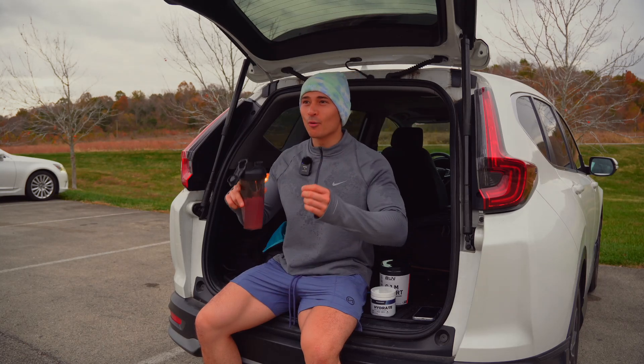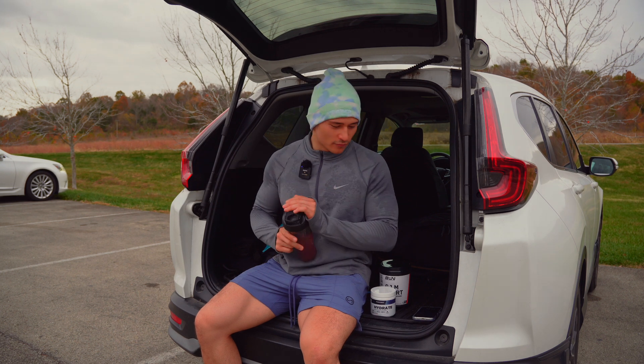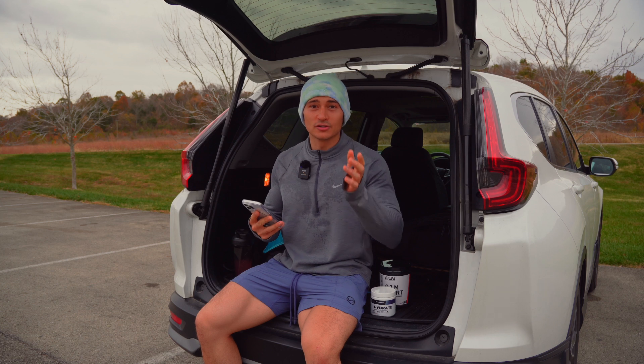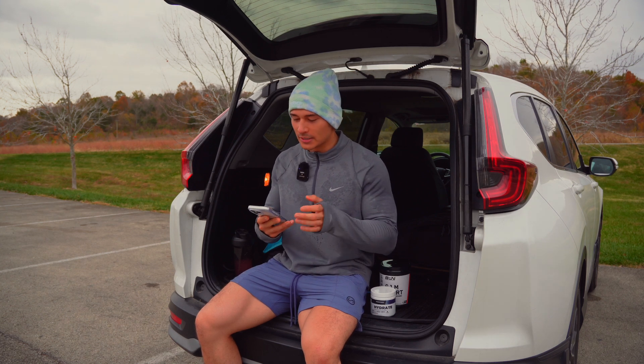We are going for an aerobic run. I've never done an aerobic run before. I just started BPN's training app from Nick Bear.